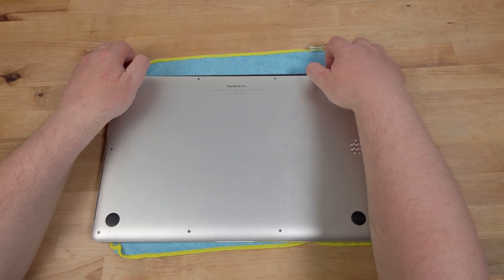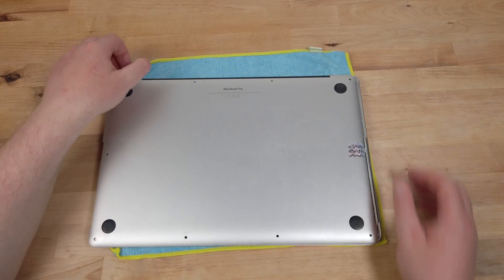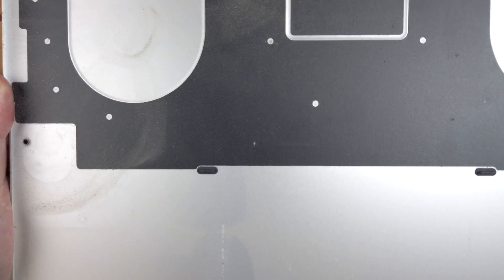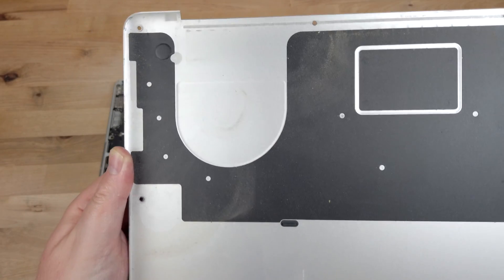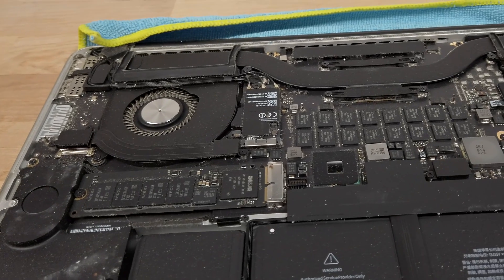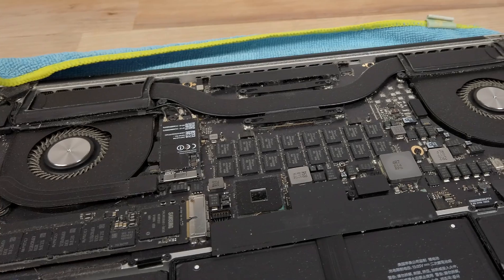With the screws removed I can lift up the bottom panel from the back. There are still a couple of plastic clips holding the base in the middle that need to be released. On the other side you can see all of the dust that's accumulated over the years. This will be wiped off with a damp paper towel and then left to dry. The motherboard is even worse — there's dust everywhere, especially in the areas around the fans and in the fans themselves.